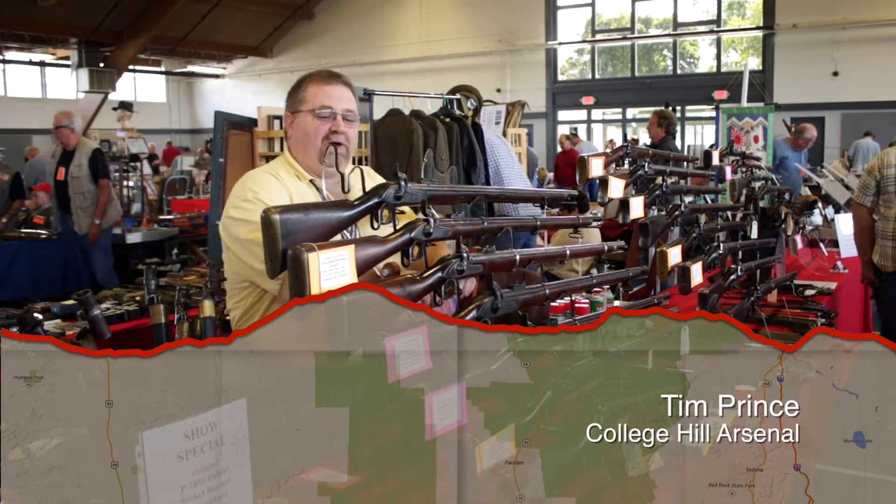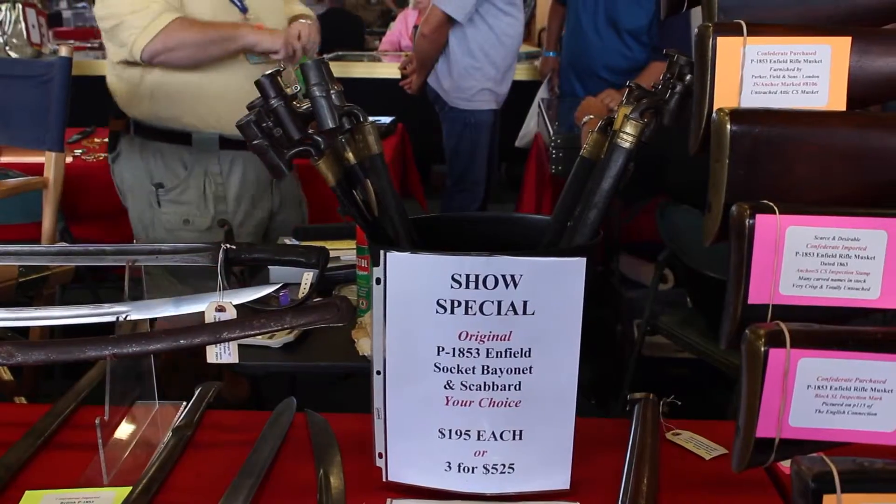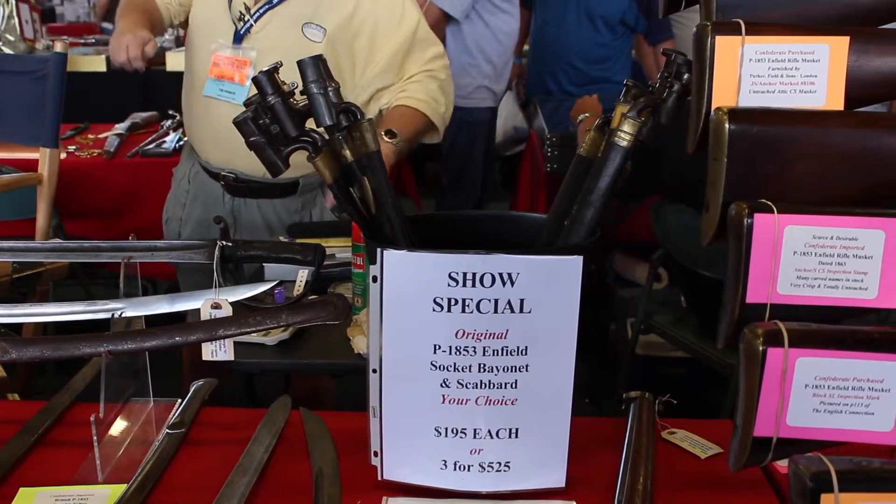Hi, my name's Tim Prince with College Hill Arsenal. We're here at the Civil War Show at the DuPage County Fairgrounds. We do this show twice a year in April and September. Come on out and have a good time.